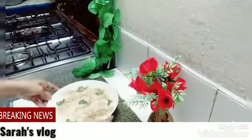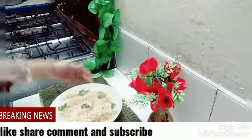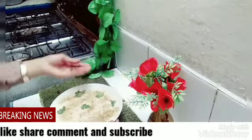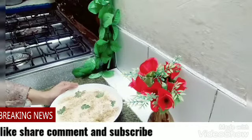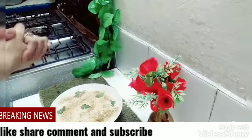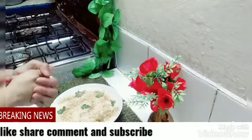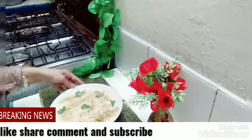So friends, we are ready to eat. If you like it, please share the recipe. You can subscribe to my channel. They are very easy recipes for you.